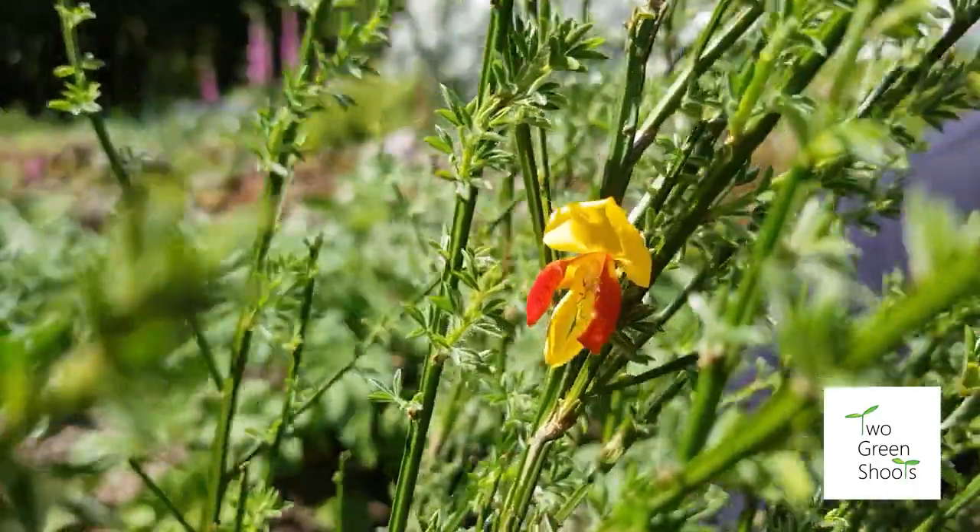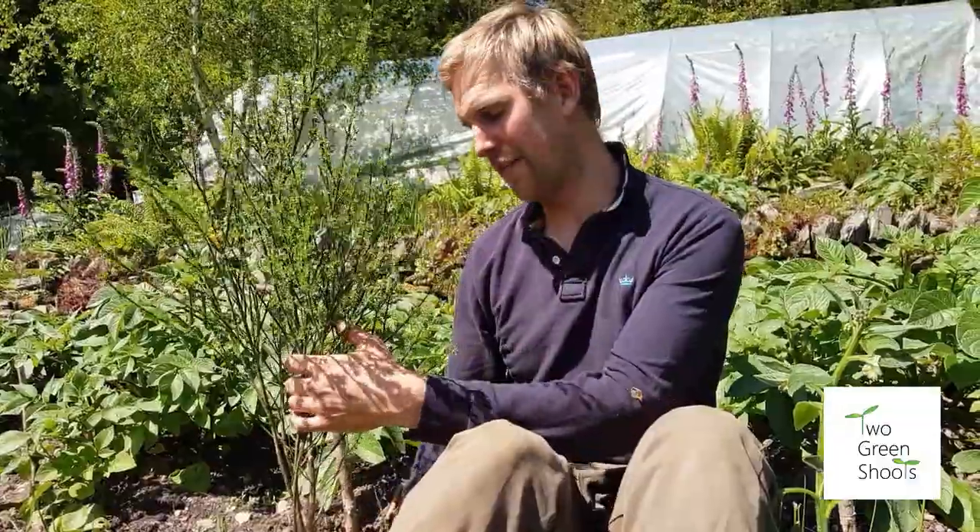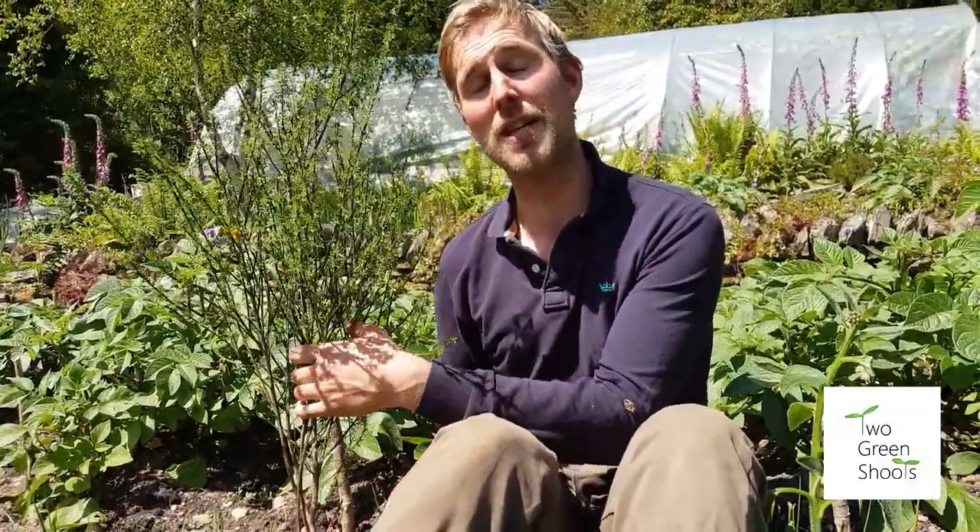The next one is a pioneer species — a nitrogen fixer called Spanish Broom. It has a little flower and is full of nitrogen-fixing nodules, which promote lots of leafy growth. It's ideal for planting around trees if you want them to grow quickly. So it's a great way of working with your soil and getting the plants to do the work for you.